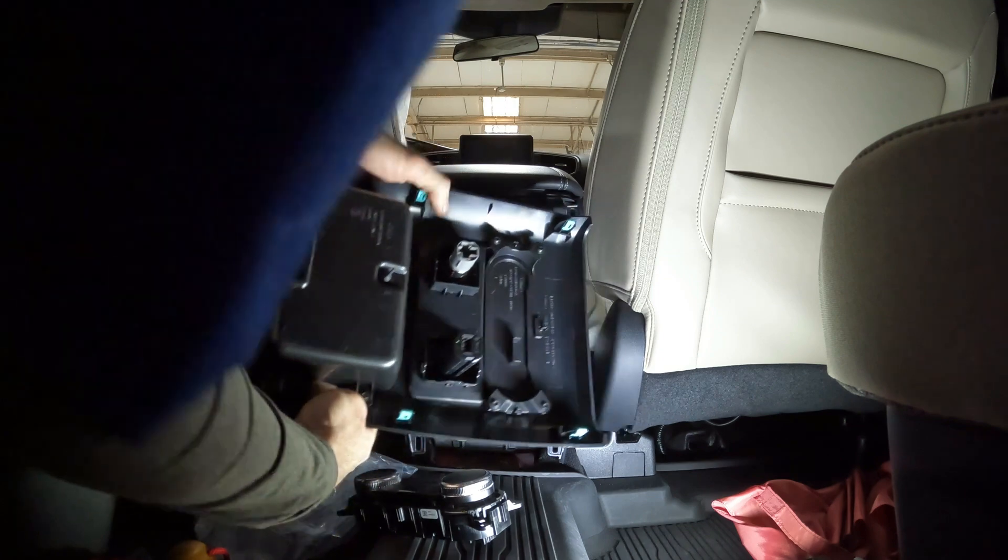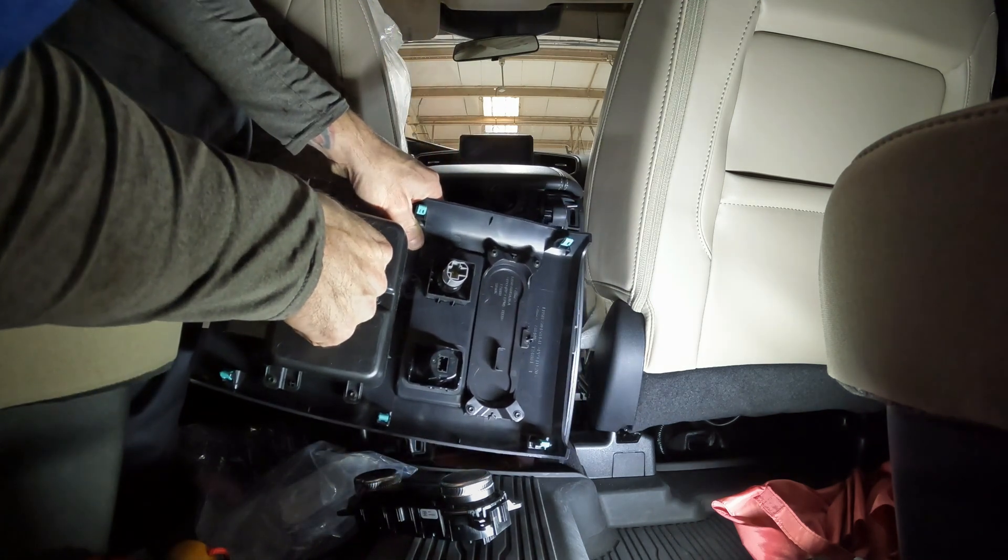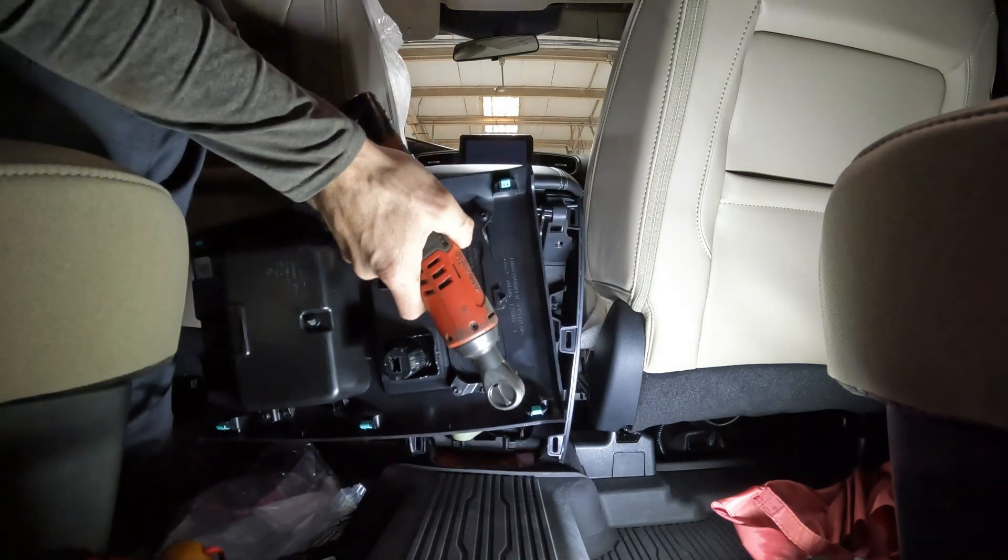You can unplug these things. It's got these four little screws — T20 — let me go get my drill and I'll be right back.